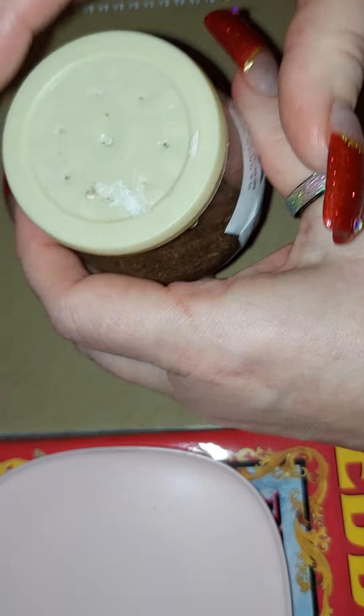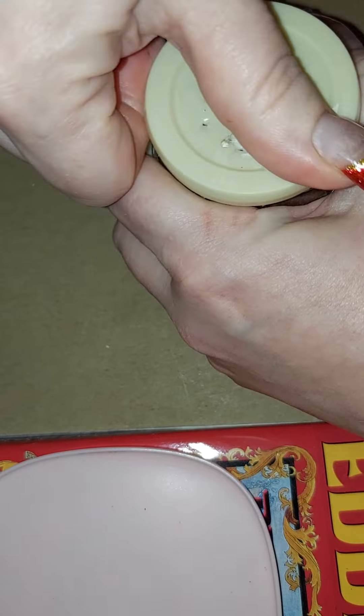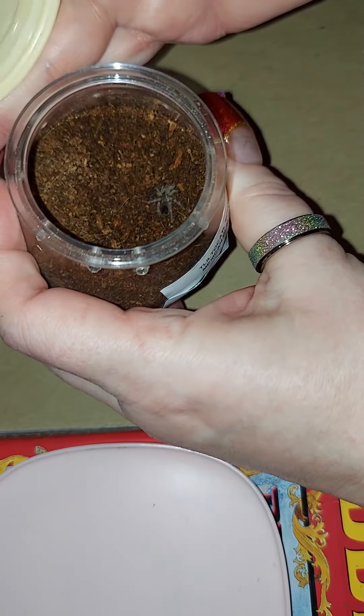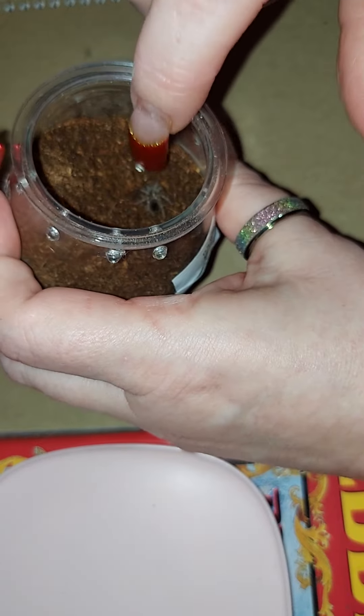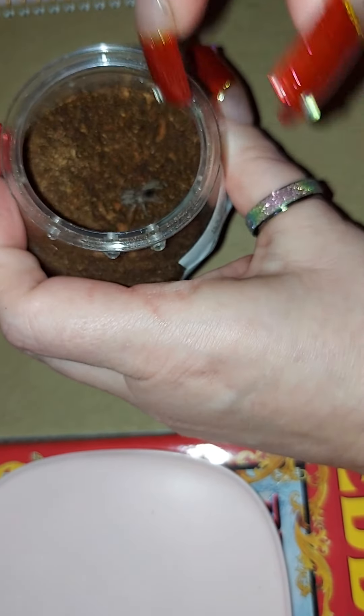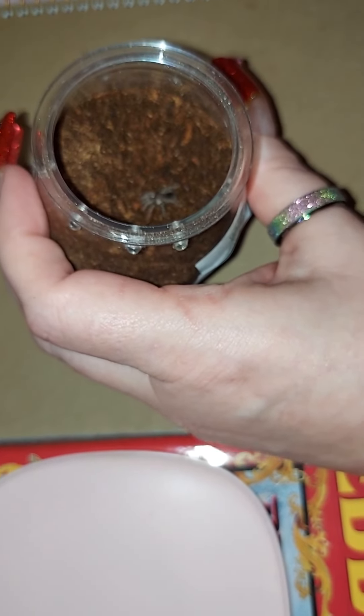Hey y'all, I'm back. I'm just gonna do a quick check on my little babies that I got yesterday — day before, whatever, can't even remember. So this is Caldeska, and there she is. Hello little one! But you haven't done any excavating.